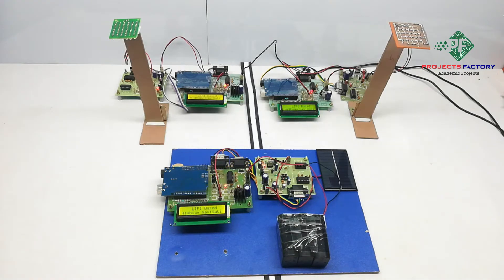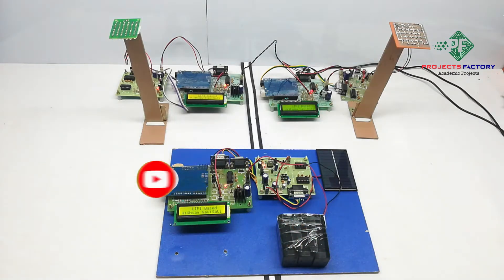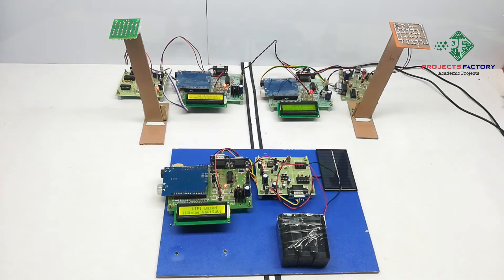When the receiver comes opposite to the lights, it receives data. This data contains route information like route number or name, and here it displays our route name. Both the transmitter and receiver should be placed face to face. Note that sometimes external light may affect communication, so be aware of the external light effect.